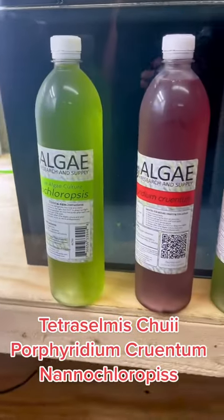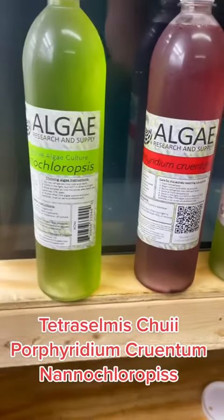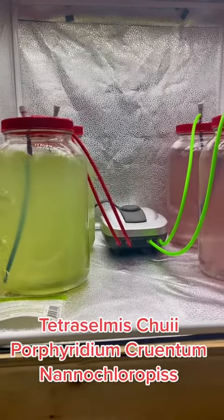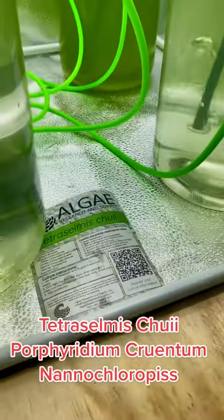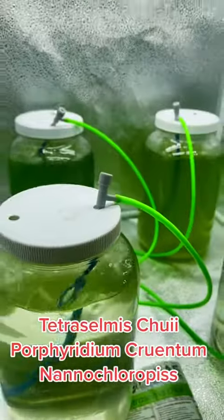Part of the reason I'm doing this is because you're supposed to grow the strains separately. If you grow them together, which most people do, one of the strains will out-compete the other strains and eventually you'll be down to one, or mostly one. Does that matter? I don't know. We're going to find out as I do these experiments, see if there's any difference in the algae that I dose my tank, and I'll be sharing that as I go along.